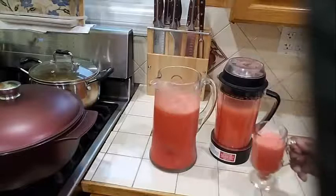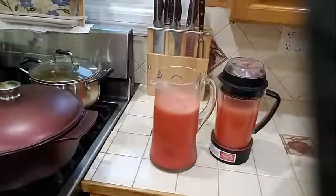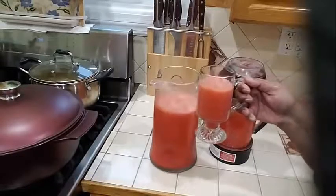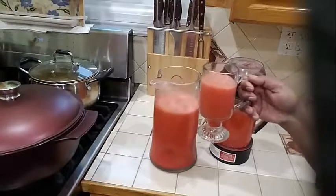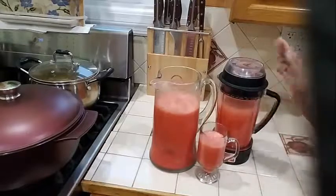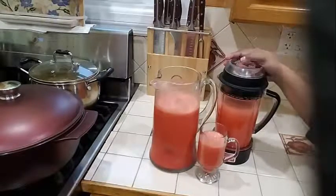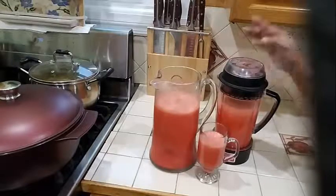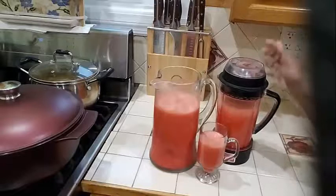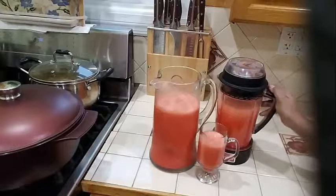And this is absolutely delicious. You do not need any sugar in this. I hope you will go ahead and try this — my strawberry lemonade — and leave me a comment and let me know what you think. For some of you who like it a little sweet, you could go ahead and add honey or a little bit of sugar. But this is perfect for me; I do not need to add any sugar.